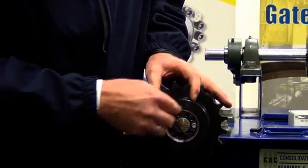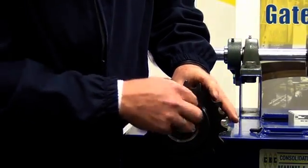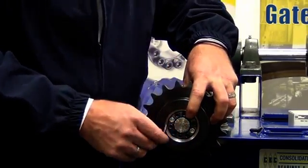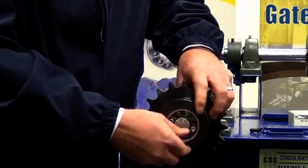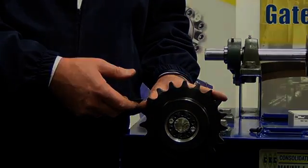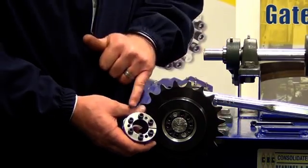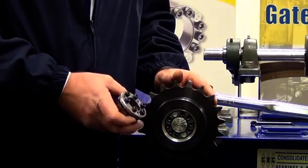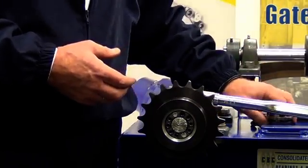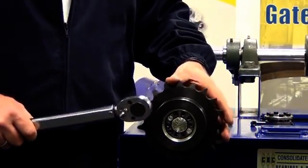As with the 1061 series, we now take our allen key and start to do up those screws — again, evenly and tightly, adjusting from 12 o'clock, 6 o'clock, 9 o'clock, 3 o'clock, etc. You may have noticed that the classic 2005 series has twice as many installation screws as the 1061, which is also a disadvantage of the 2005 — it takes twice the length of time for the installation. I'll tighten these up hand tight and then we'll come back and show you the torquing.